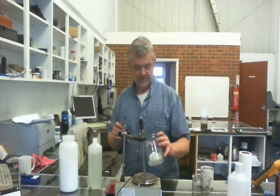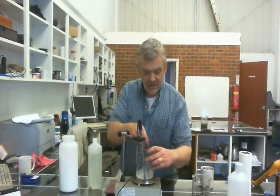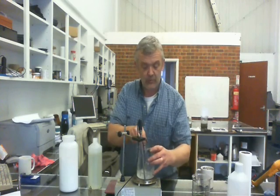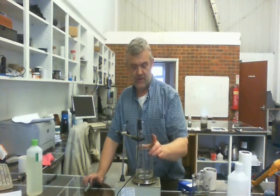This stuff won't dissolve all by itself — you need to heat it to about 80 degrees until it dissolves. As you can see, it's quite a thick, sugary consistency. As it heats and dissolves, it will just turn into a clear solution. Once it's dissolved, there's our deep eutectic solvent, all ready.